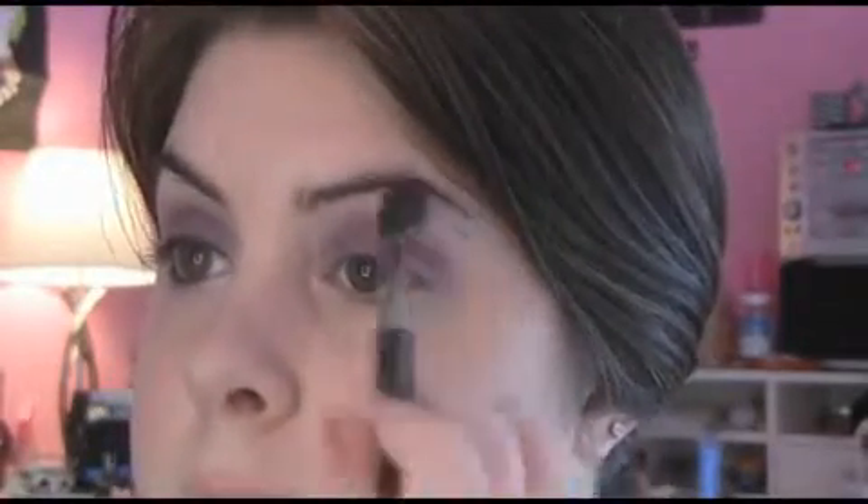I'm actually just gonna apply a highlight — well, this is just a face powder, but it really brings down the color if you have too much on. It really just blends that color down.